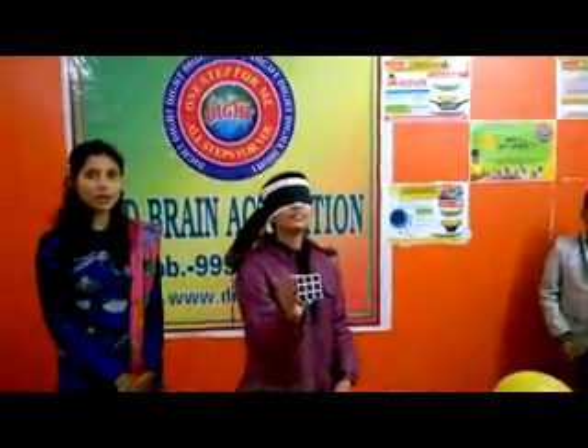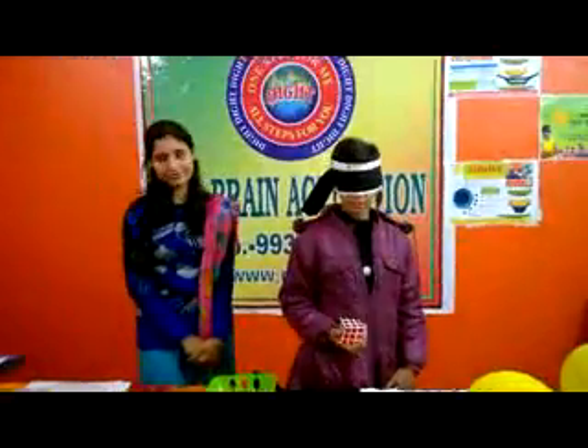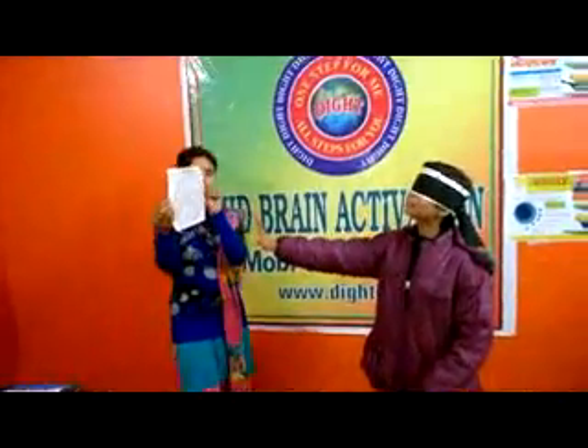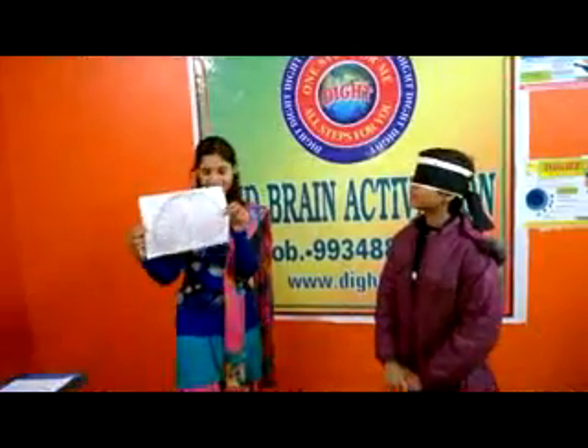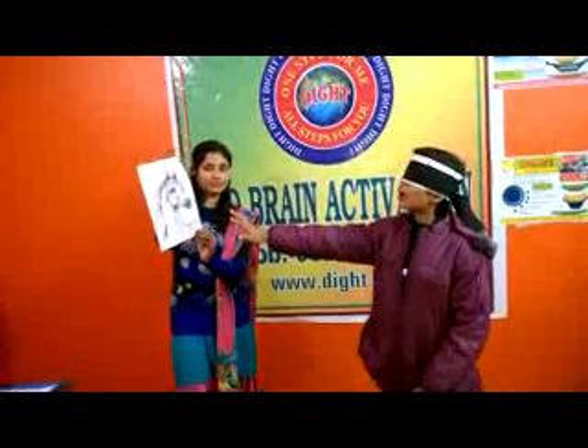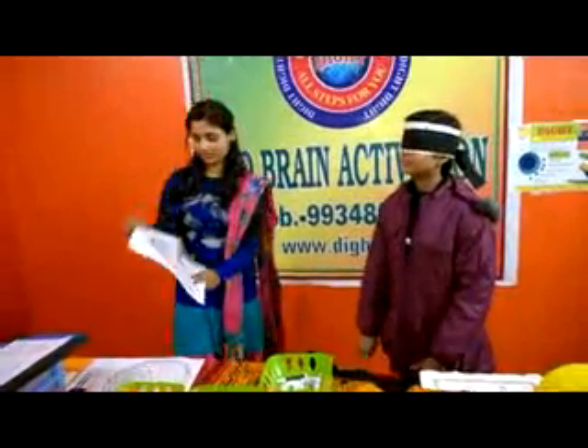Now you will be given some photos. What is this photo? Peacock. Very good. Another photo — horse. Good. Another photo.